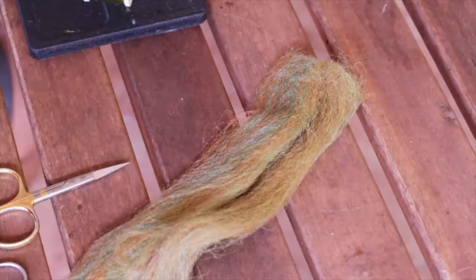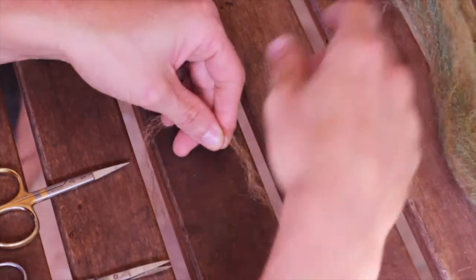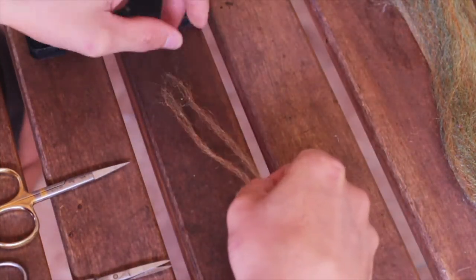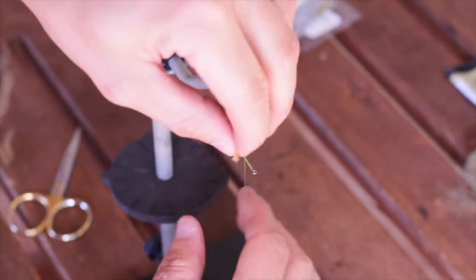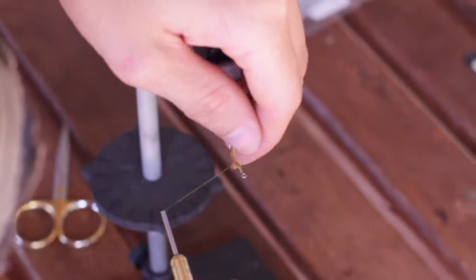After that, reach for your EP fibers, pull out a few fibers, fold them over on itself and then shorten it down just a bit and go ahead and attach this on what would be the inside of the hook shank.